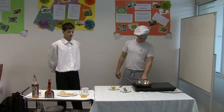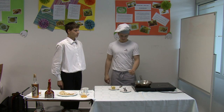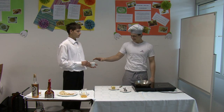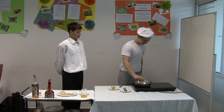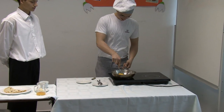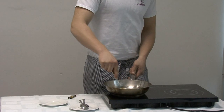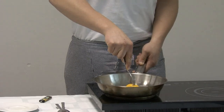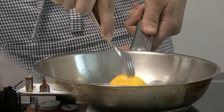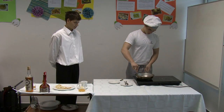We heat the pan and we add sugar and we wait until it melts. We stir with the lemon. When sugar is melted we add butter.